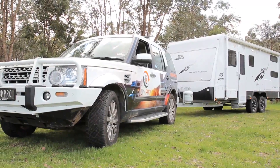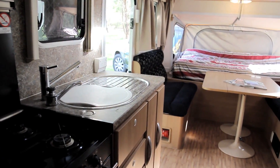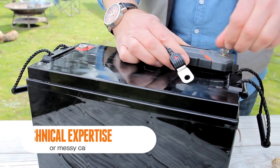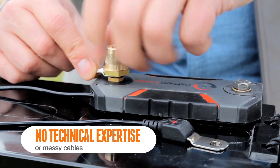If you have an existing RV, it's important to find a device that's easy to fit and doesn't require cables to be installed through your van. The Battery Check is a DIY installation job that requires no technical expertise and no cables.